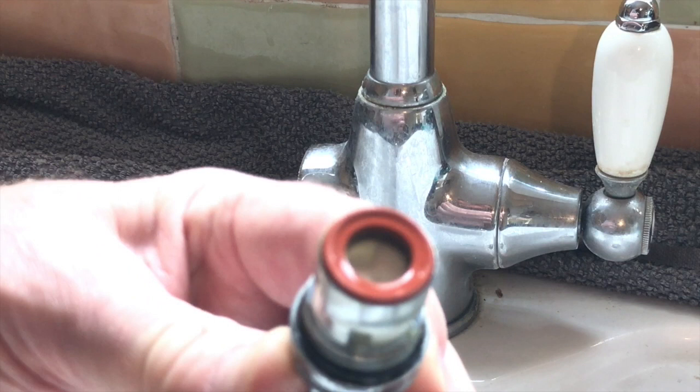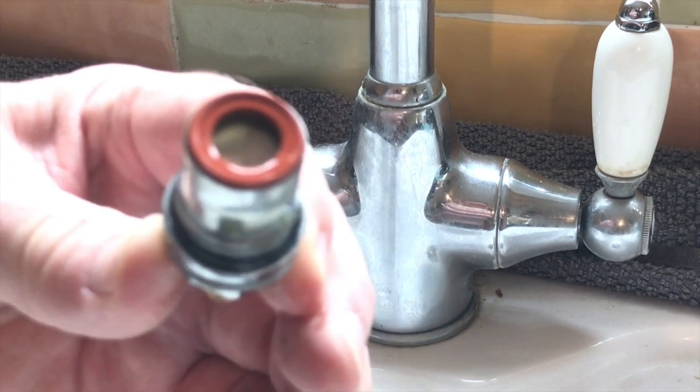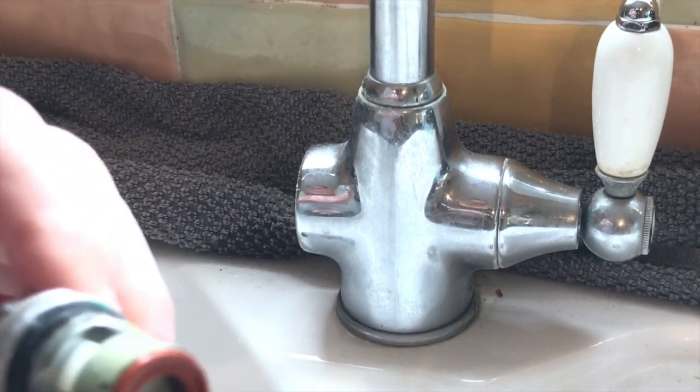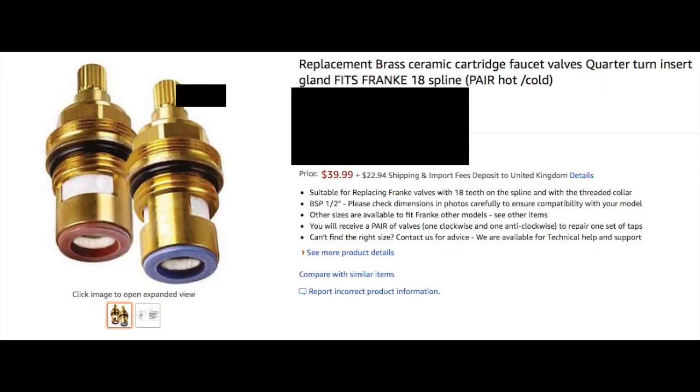The concern I had was that I wouldn't have the right washers to do this, and in fact pulling this out has confirmed it — this isn't a standard washer valve, this is a ceramic insert valve. If you look up these valves, they're generally sold as a complete unit on the grounds that you can't actually repair them. Rather than 50 cents for a washer, they're 20 to 60 dollars for a ceramic unit. I'm not willing to pay that, so I'm going to fix this.